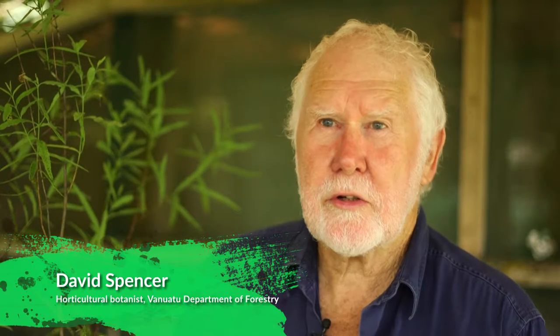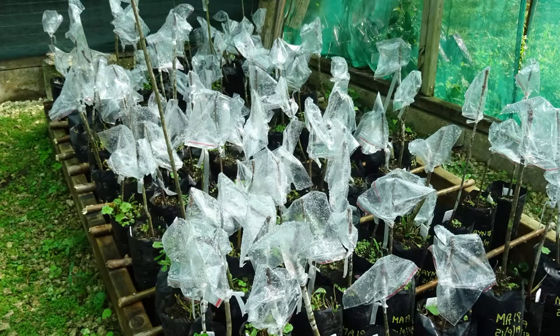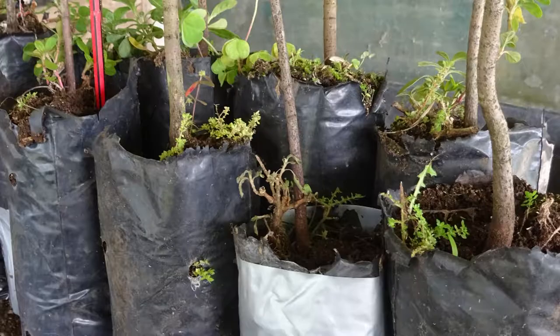The mother trees were selected from all over Vanuatu, analyzed for oil yield, and those with the highest oil yield were the ones that were grafted into an archive. These ones are now being multiplied to send out to villagers, so that when the villagers have their own seed source they're only planting high quality sandalwood, not rubbish.